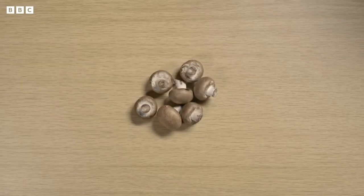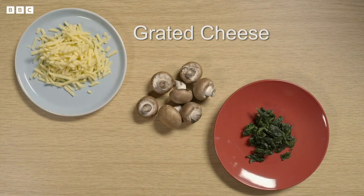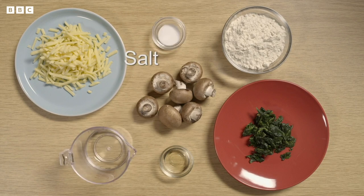As well as mushrooms, you'll need cooked spinach, grated cheese, vegetable oil, plain flour, water and salt.